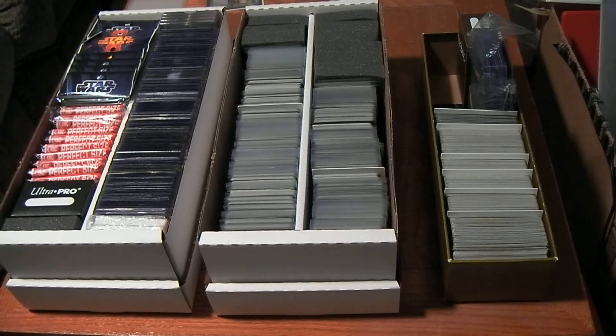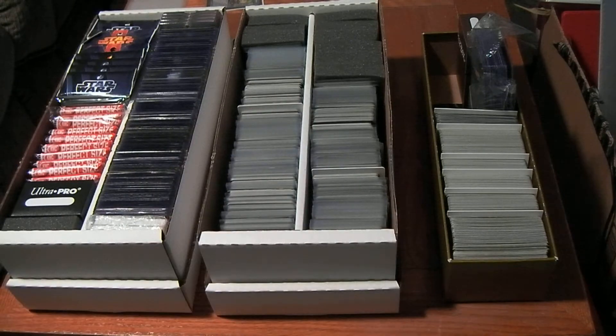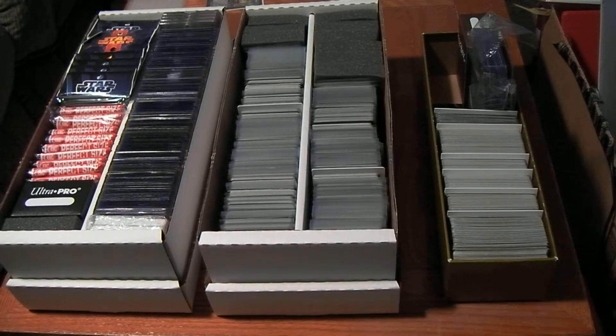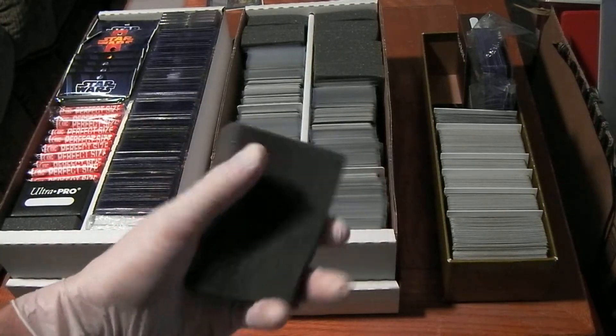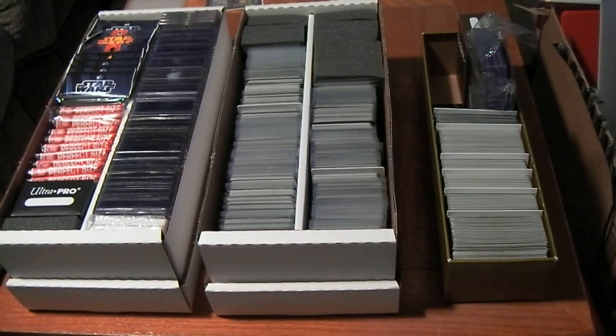Hello everyone, CCG Collector here. Today I'm going to be showing off some of my trading card storage solutions, and by way of doing that, reviewing three different items: the BCW Shoe Box, the Trading Card Dividers that I use, and the Trading Card Box Monster Pads that I use to pad out the boxes when I don't have enough cards to fill them.